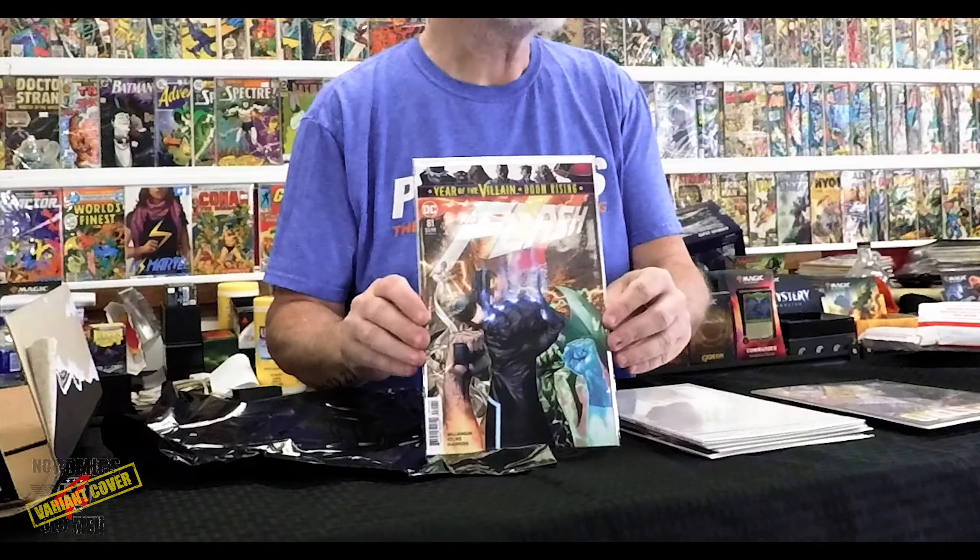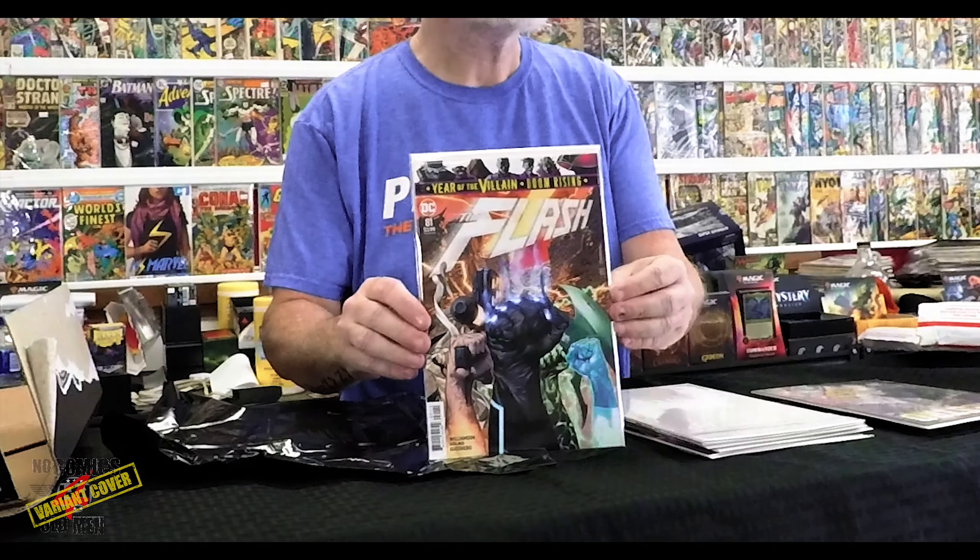What's the next book? We got a newer book — Flash number 81, and this is 475 out of 1,900.